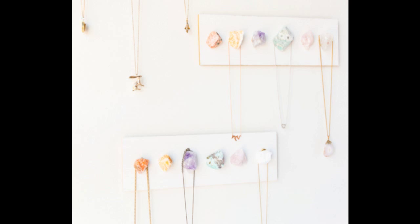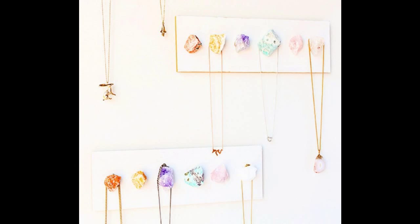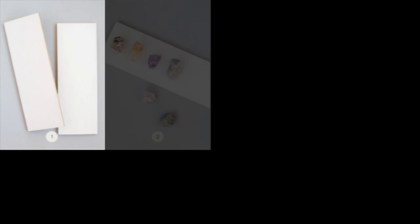18. Make a gorgeous necklace or an eye-catching refrigerator magnet display using crystals — the prettiest way to keep your jewelry organized. The main secret is premium construction adhesive glue, which you can get on Amazon for less than $5.